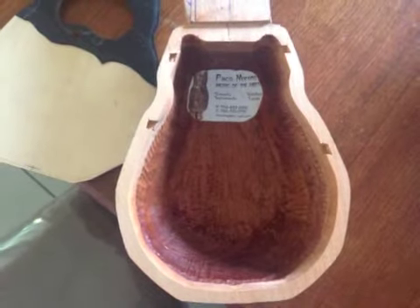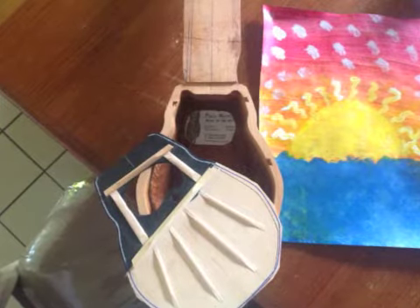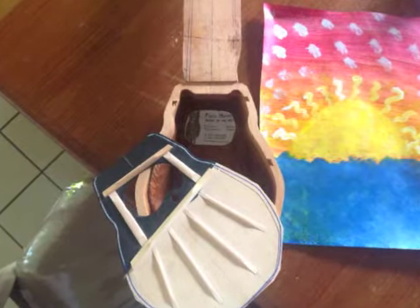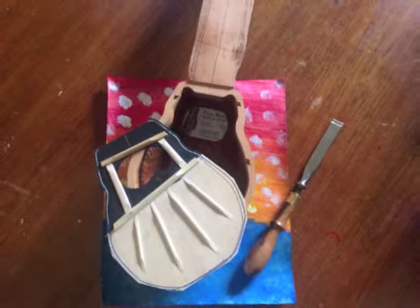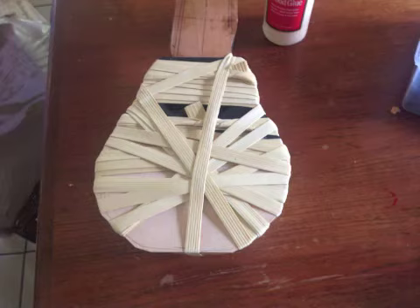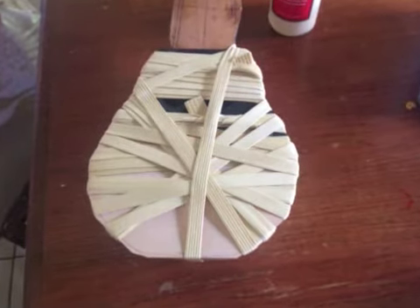Here's the sound box ready to accept the top. The top was made with ebony and spruce glued as a double top. A simple fan brace, four fans, two cross struts. It was glued and held in place with rubber bands.